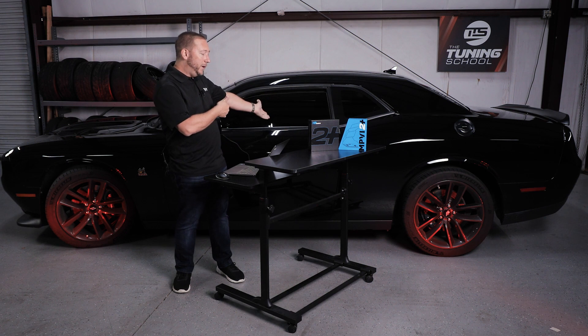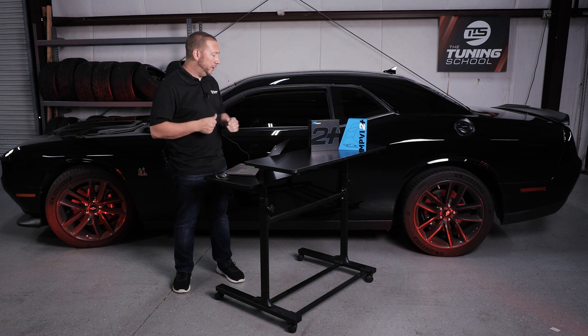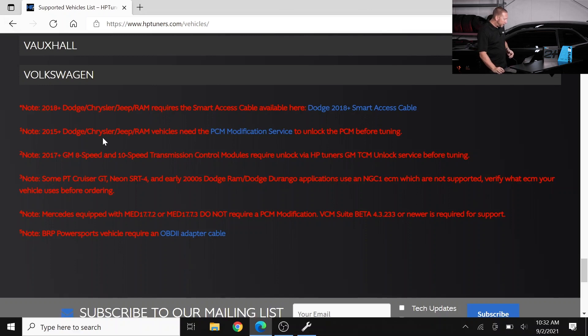Our vehicle here is a great example — a 2019 Challenger SCAT Pack we use to teach our Dodge classes. This falls into the first asterisk note: 2018 and newer Dodges require a Smart Access Cable, available via the link. Also, 2015 and newer Dodges require a PCM modification service to unlock the PCM prior to tuning. You actually need both of these items completed before you can start to tune this vehicle.